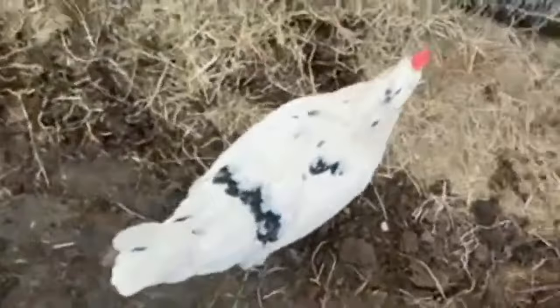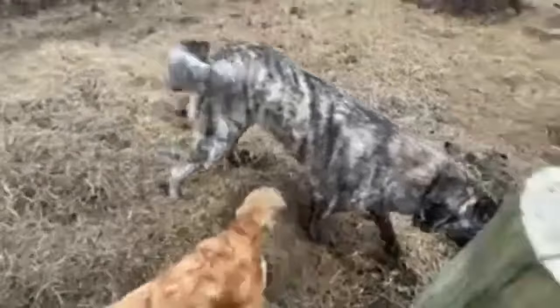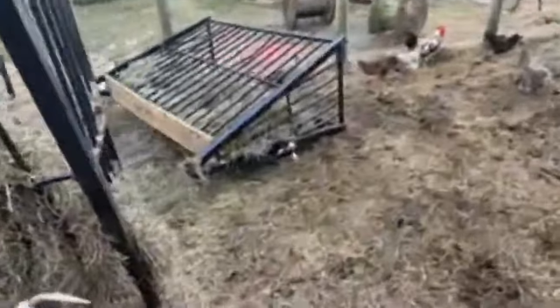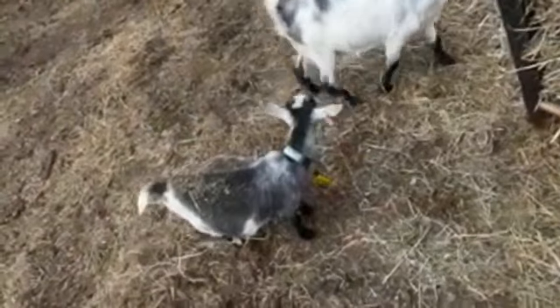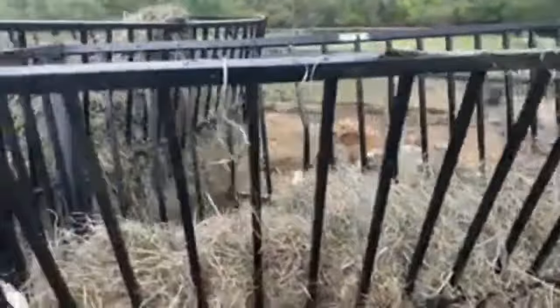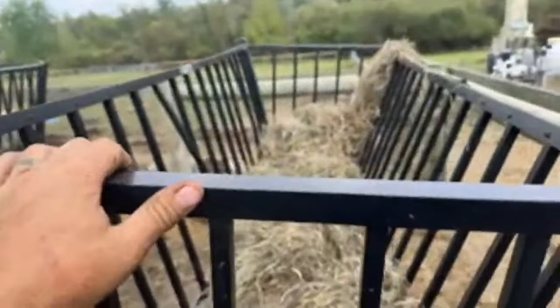I could so easily catch that hen, but I'm not going to. What is this screaming for? You got smashed — you literally got smashed by a feeder. I had no idea that fell over. How did that fall over? I'm going to have to do something to prevent that from happening. It's not staying here, obviously. Who was it? Ada? She looks fine.